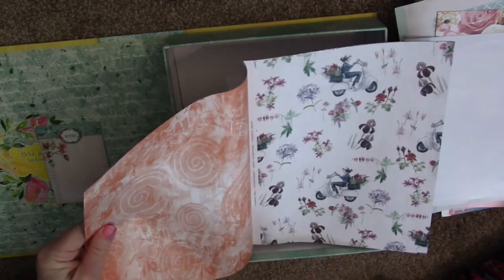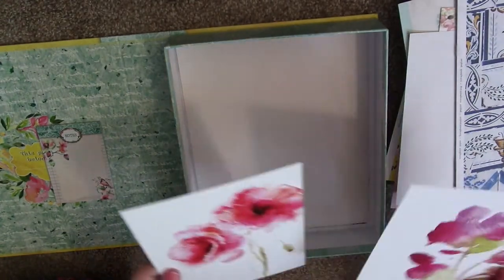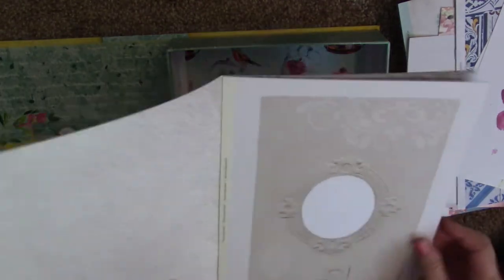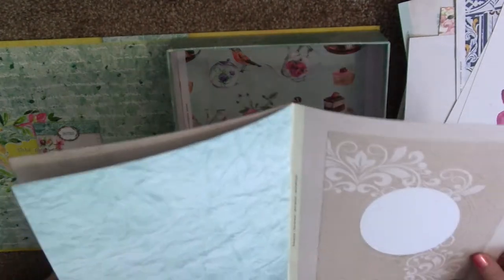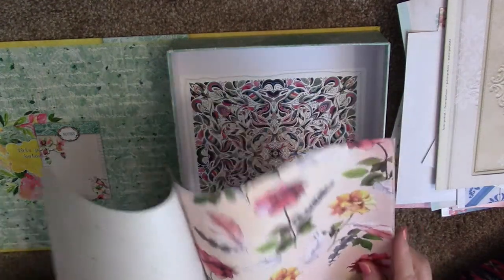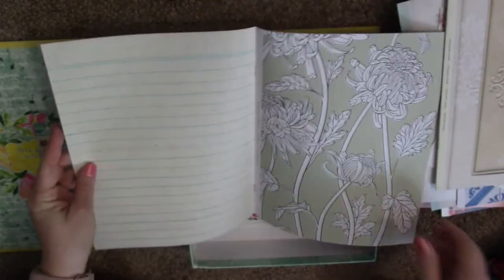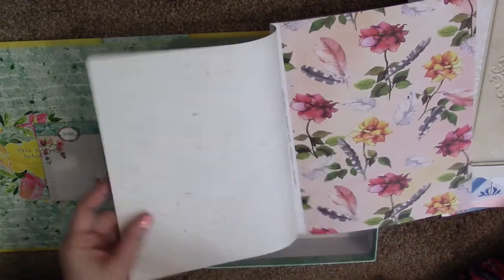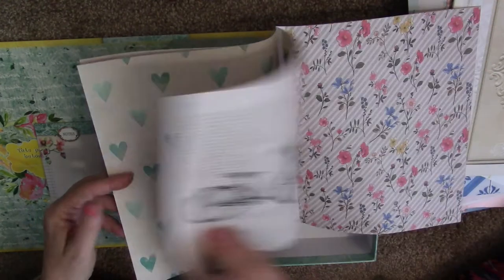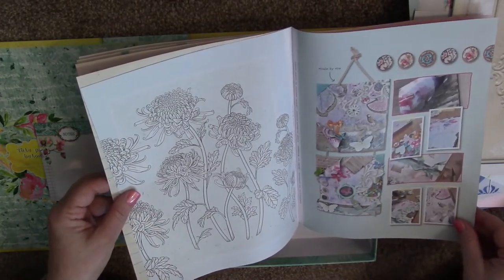Look at this paper — look how gorgeous! I miss my scooter, I used to have one and wish I'd never sold it. I'm going to get another one. Then there's another set of these cards — I know who's getting these. And there's a little book in here — aww, look how cute! This is just beautiful, beautiful, beautiful paper. I cannot wait to start using it.